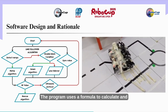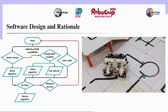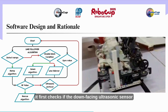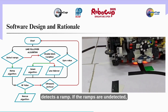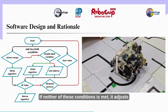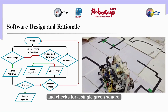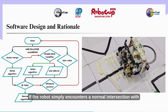We designed a proportional line follower using EV3 color sensors for precise line tracking. The program uses a formula to calculate and store the robot's position, ensuring smooth navigation. When the robot approaches an intersection, it first checks if the downward-facing ultrasonic sensor detects a ramp. If no ramp is detected, the robot checks whether the color sensor sends a double green signal. If neither condition is met, it adjusts its landing position for a specific number of rotations and checks for a single green square.